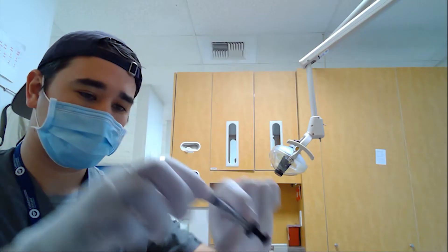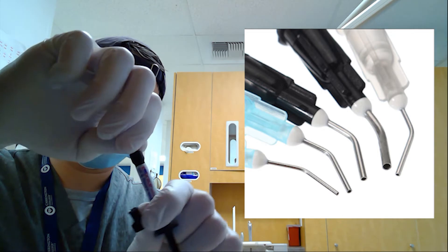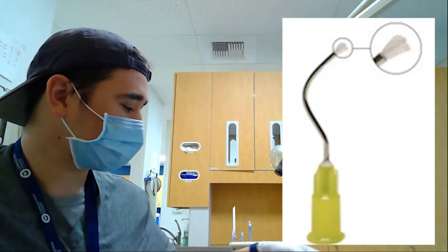Doing the same with the sealant material — putting the tips on — the only difference is selecting a different gauge to allow for a thinner flowable material. Test your sealant material; sometimes they may have brushes on the tips.